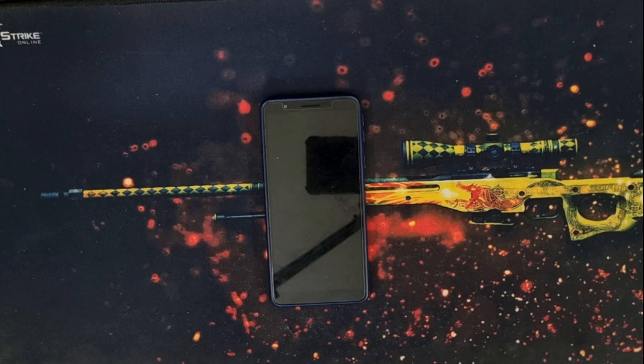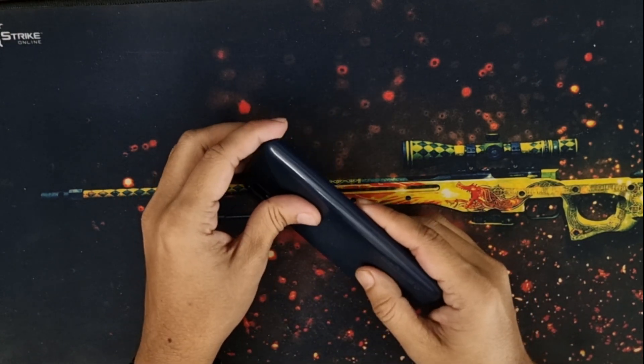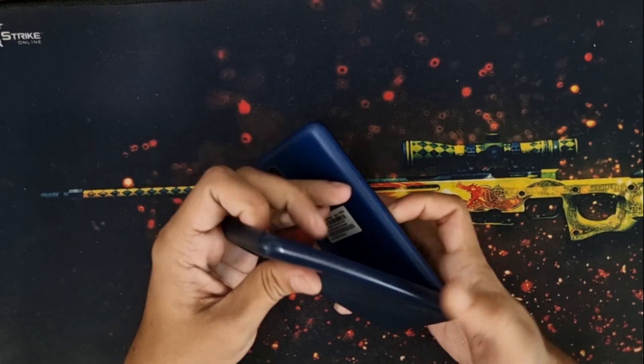Hello everyone, welcome to my channel Galaxy Station. Today is a unique video and this video is all about a Samsung sub-hundred dollar phone from three years ago. The model number of the phone is Samsung Galaxy M01 Core.